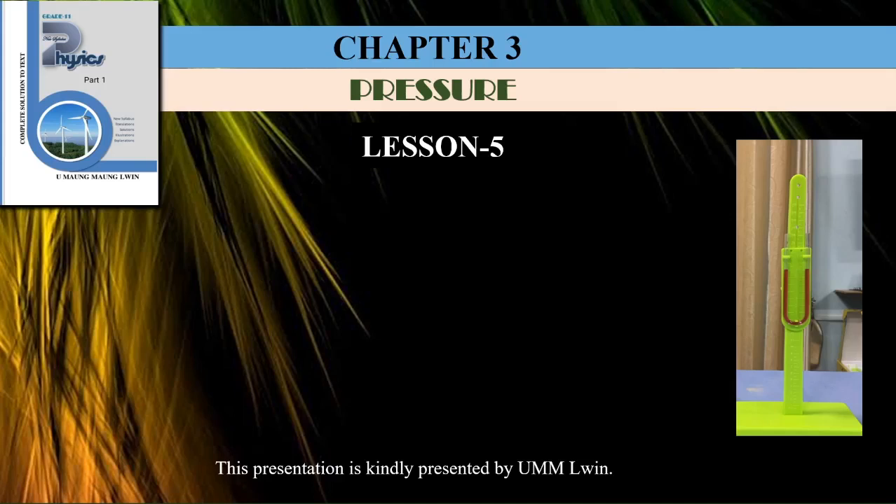Hello everyone. I'm going to talk to you in the 11th physics section of chapter 3, lesson 5.